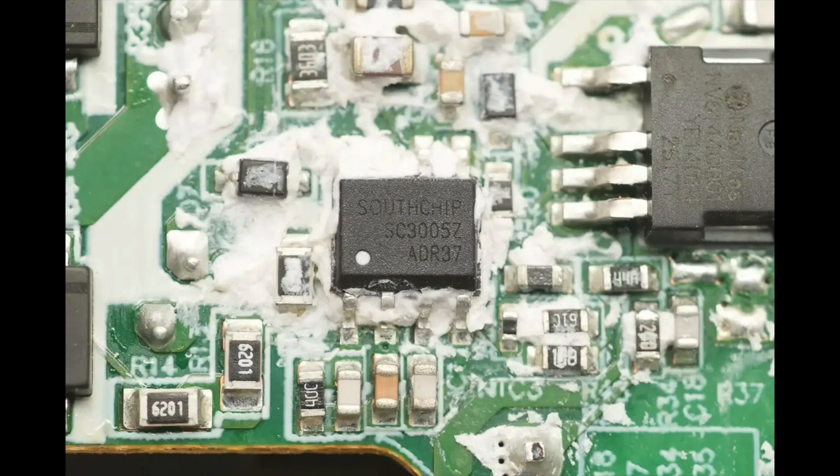The primary control IC is the Southchip SC3005Z, a high-performance multi-mode flyback PWM controller supporting CCM, QR, and DCM operating modes. It features built-in X-capacitor discharge and high-voltage startup, enabling ultra-low standby power consumption and extremely fast startup times. The SC3005Z incorporates adaptive switching frequency foldback, achieving higher efficiency across the entire load range. Under heavy and full loads it operates at maximum switching frequency; under light loads the frequency is automatically reduced; and in discontinuous mode, valley switching is used. When no device is connected, the protocol chip can put the SC3005Z into a sleep state, allowing the charger to achieve near-zero standby power.